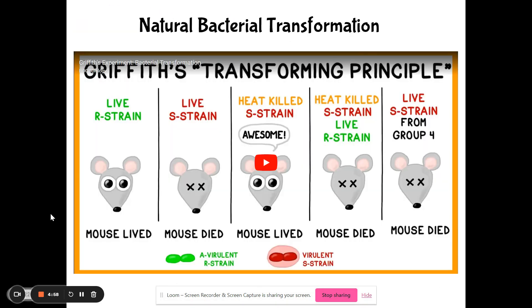Bacterial transformation has been around for a long time — the discovery of it, that is. We're going to watch a video about Frederick Griffith, known as the pneumonia man. He was a physician trying to find a vaccine for pneumonia. What he found was not a vaccine, but he discovered bacterial transformation. So I'll meet you on the other side of the Frederick Griffith video and a bunch of dead mice.